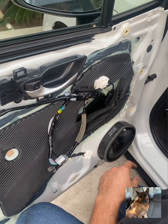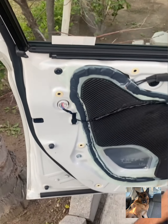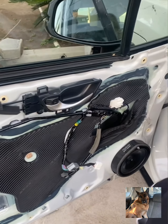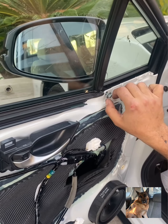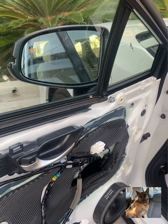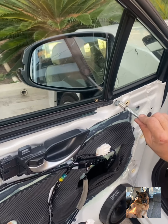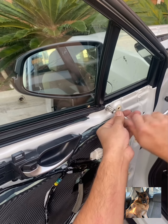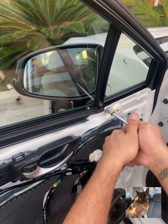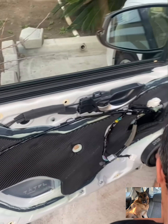Since it's an electric mirror, we need to plug the cable in. Just make sure everything's tight — the 10mm socket takes care of that.